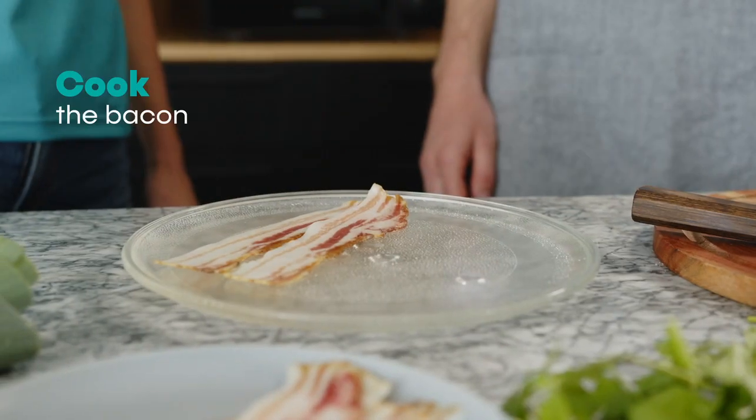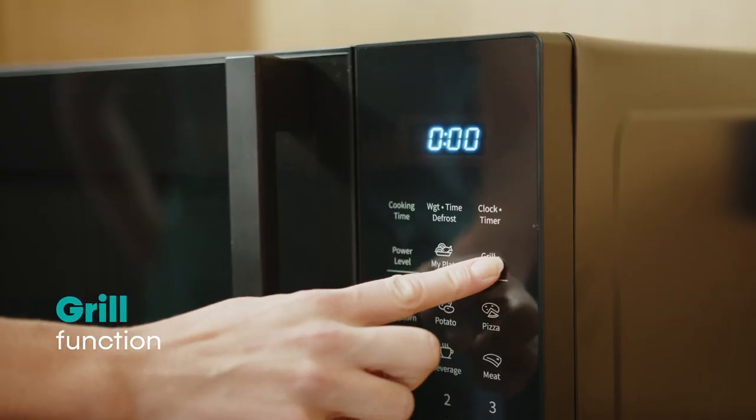Cook the bacon slices until crispy, using the Hisense microwave grill function.